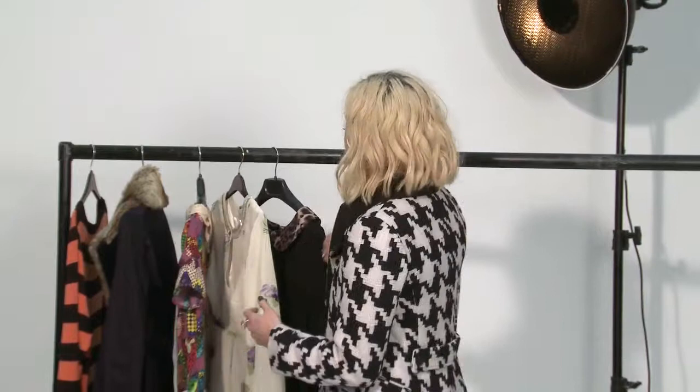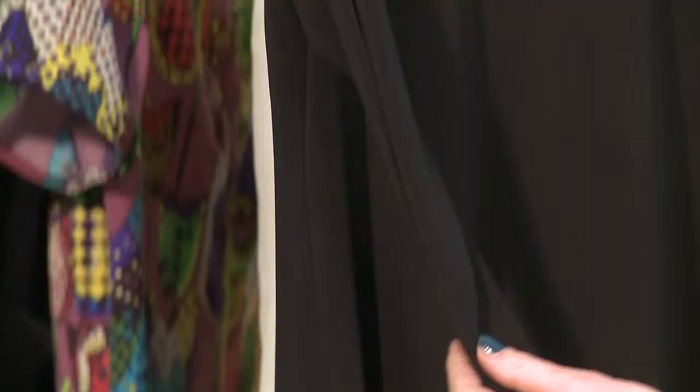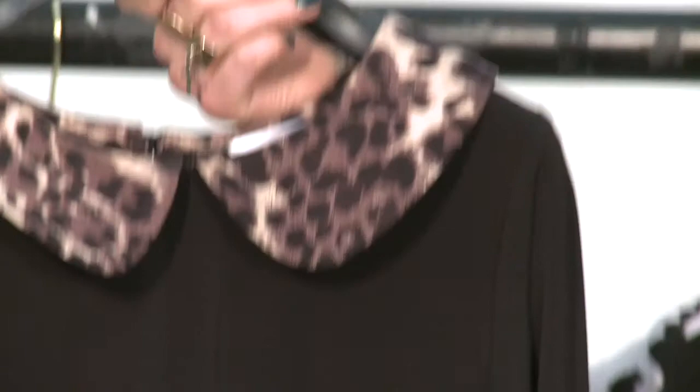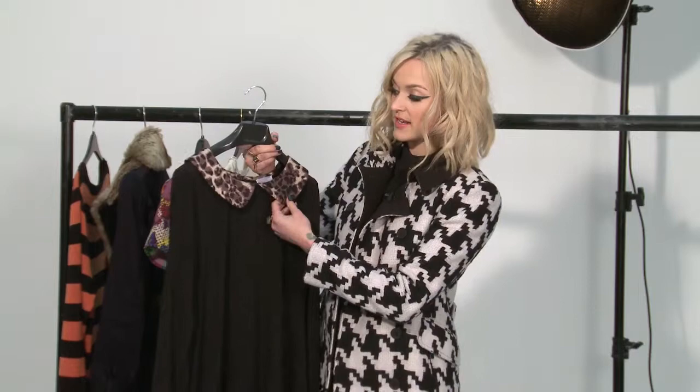I'm going to talk you through a few of my key pieces for my Autumn Winter range for Veri. One of them is this dress, simply because I know I'm going to wear it so much. It's a really flattering shape for any shape or size body. It's really, really comfy. I've done this shape before in purple and a print and then a plain black one. This one just has the addition of this lovely leopard print collar.